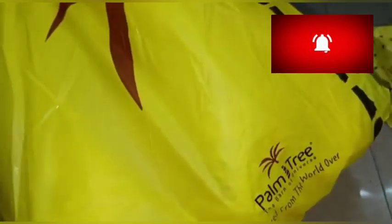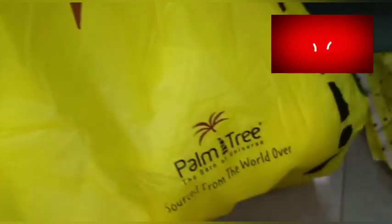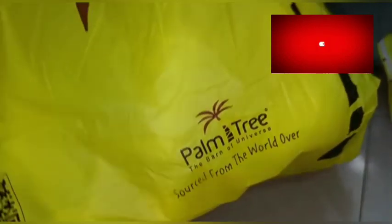Hello, welcome back to the channel. This video is called Palm Tree Drive-Thru Shop. Palm Tree Drive-Thru Shop is very famous.